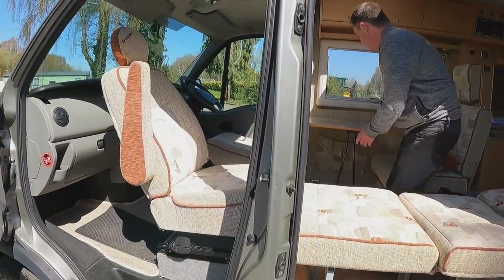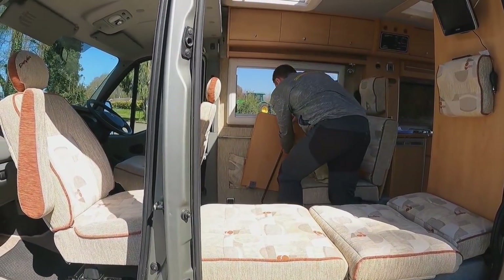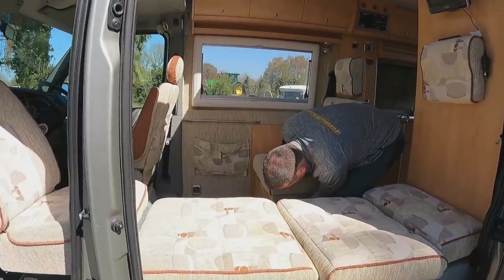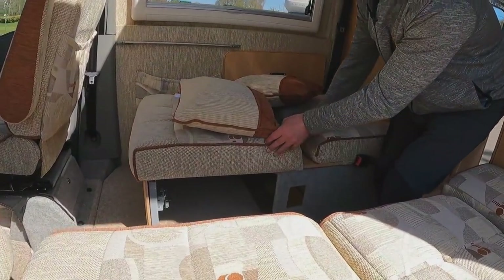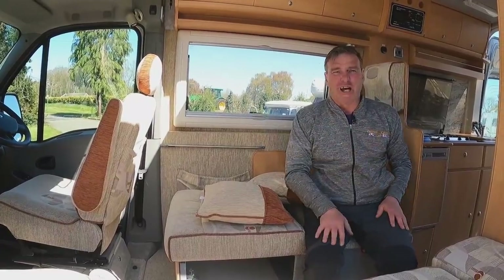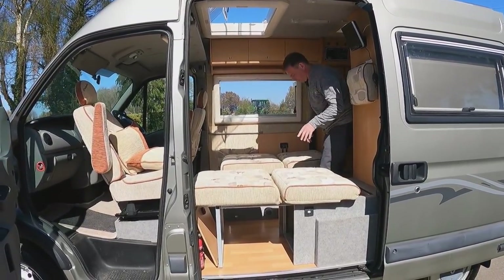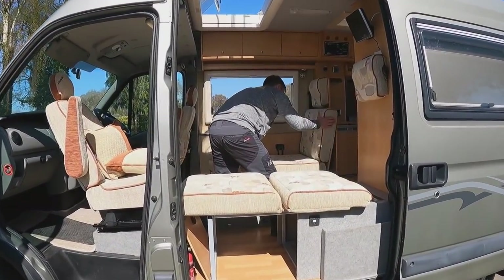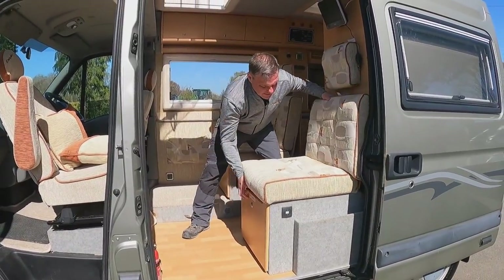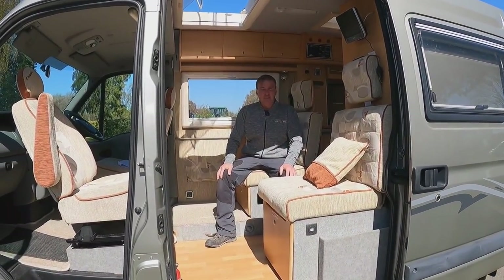The same process works for the second bed — the seat swivels around and it converts in exactly the same way, giving two good-sized single beds. To return to the seating position, simply lift them back up and everything goes back in. Easy peasy lemon squeezy!